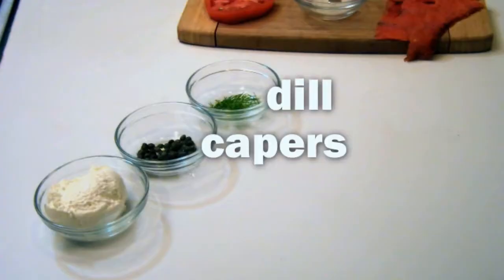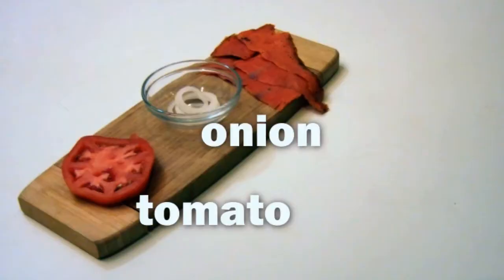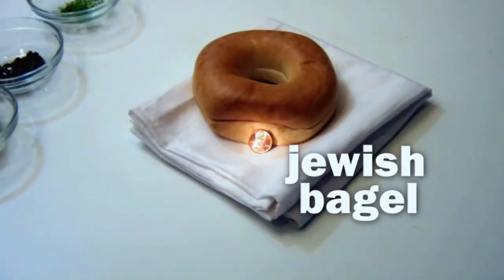Today we're making bagel with lox. Let me go over the ingredients. We've got capers, dill, whipped cream cheese, sliced tomato, onion, smoked salmon, and Jewish bagel.